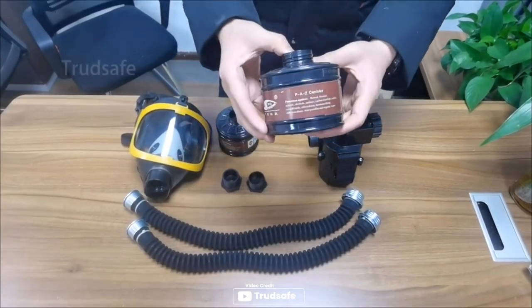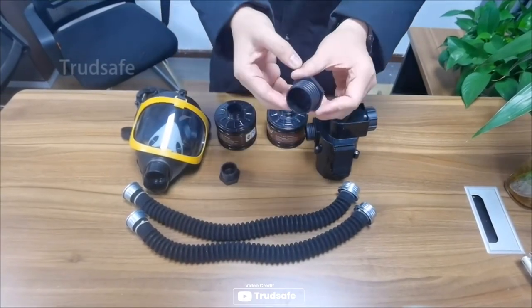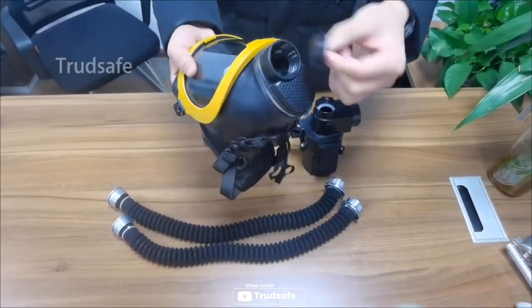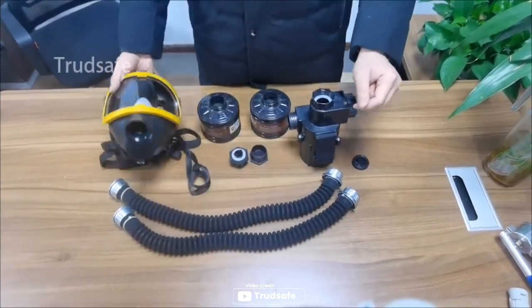Looking for a powerful air respirator system for painting? Look no further than Truth Safe. With a 15W brushless motor, this PAPR respirator system boasts an impressive air volume of 600 liters per minute when the filter box is not assembled. And with two air inlets, the air intake can double.